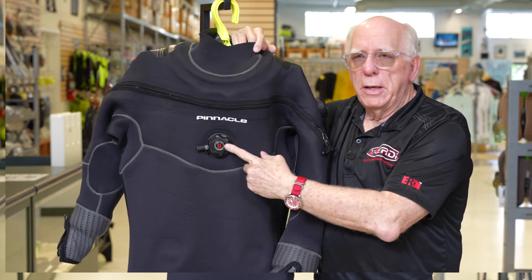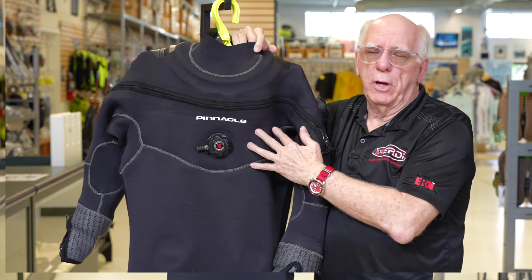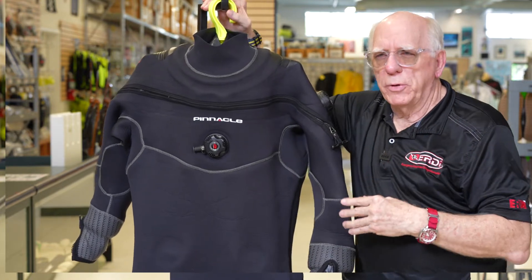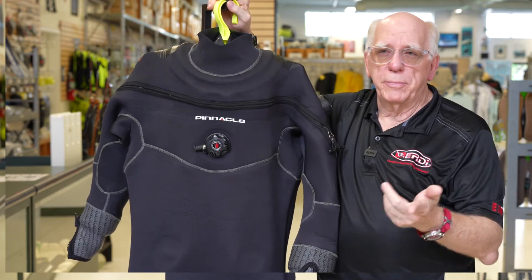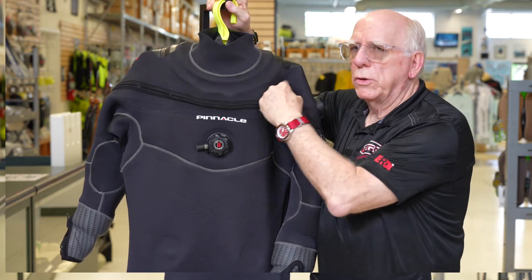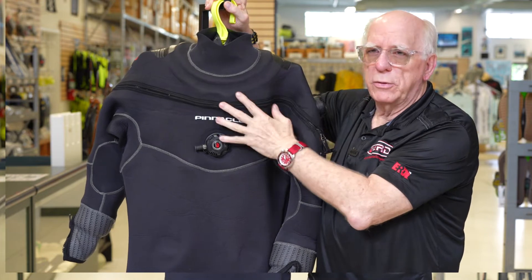This here is your inflator. This suit normally utilizes somewhere between a 33 to 36 inch inflator hose — that's something you have to pick. When we look at the front of this suit, it is a front zip suit.